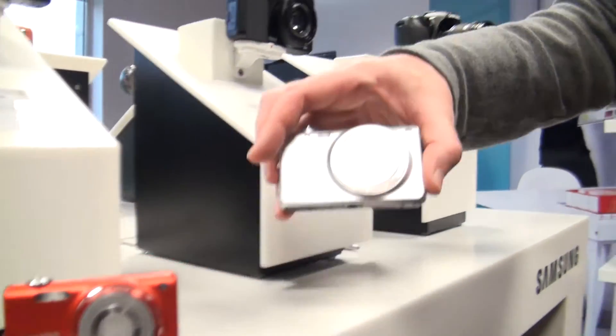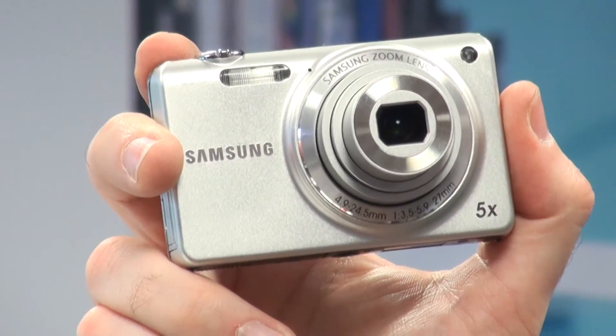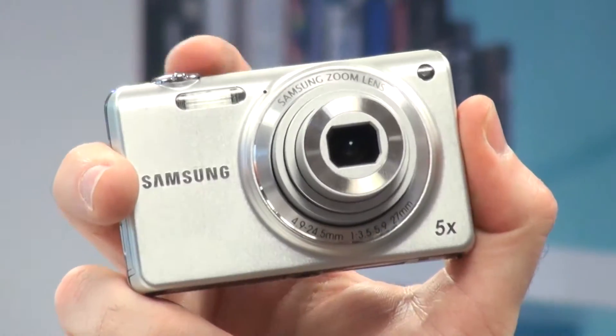This is the Samsung ST65, one of five new ST models from Samsung launching this spring. This model has a 14 megapixel sensor, a five times optical zoom, and that zoom begins at 27 millimeters at its widest.